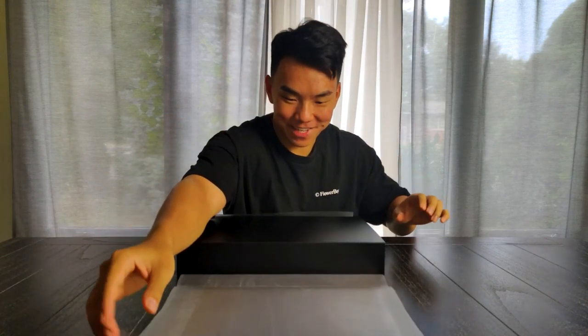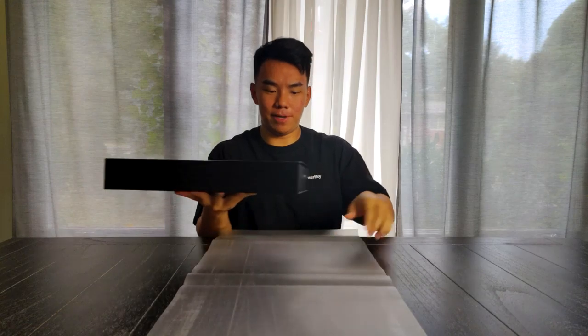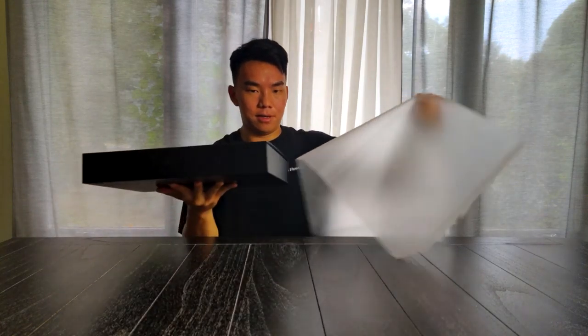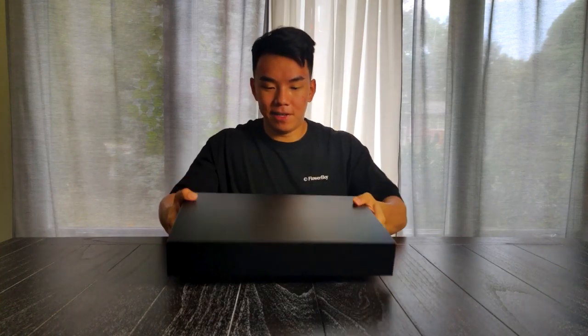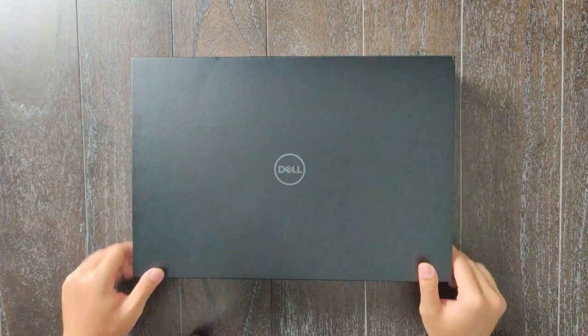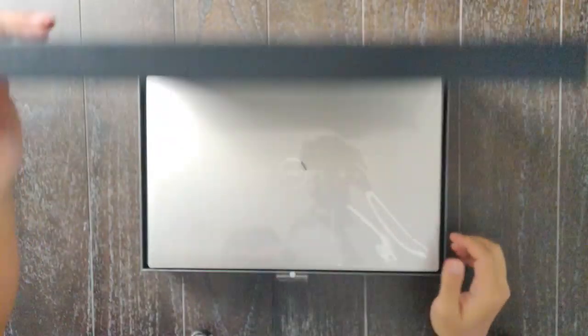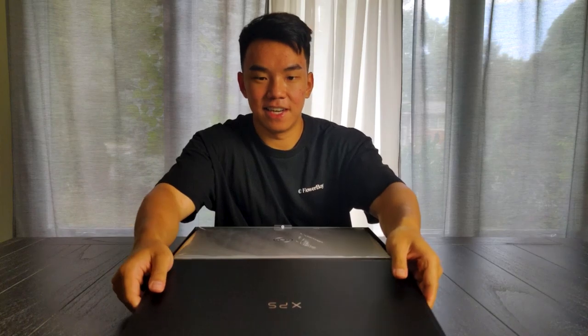That crisp sound taking off the plastic. Lift up the box — it's a heavy box. I like to think I work out a lot but this box is still pretty heavy. It's nice and sleek, nice black matte finish on the outside. Let's open it up and see what's on the inside. Nice XPS design on the inside.